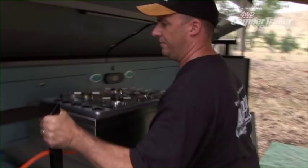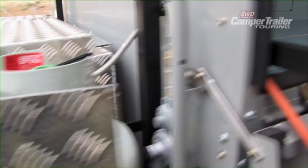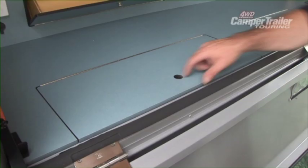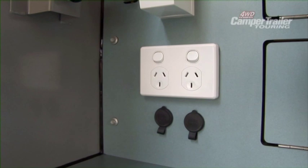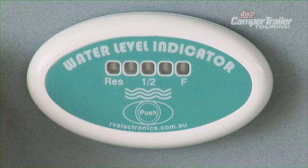It's a four-burner gas cooker, permanently connected to your nine-kilo gas bottle. There are a couple of storage hoppers for cups or utensils, excellent pots and pans storage, 240-volt power, 12-volt sockets, LED strip lighting, and water tank level indicators to our two 60-litre water tanks underneath.